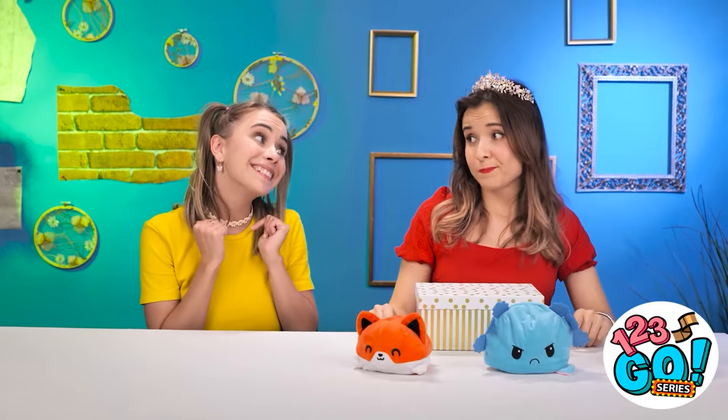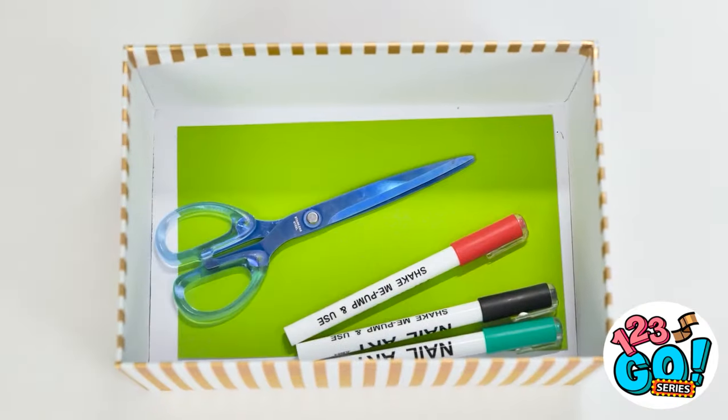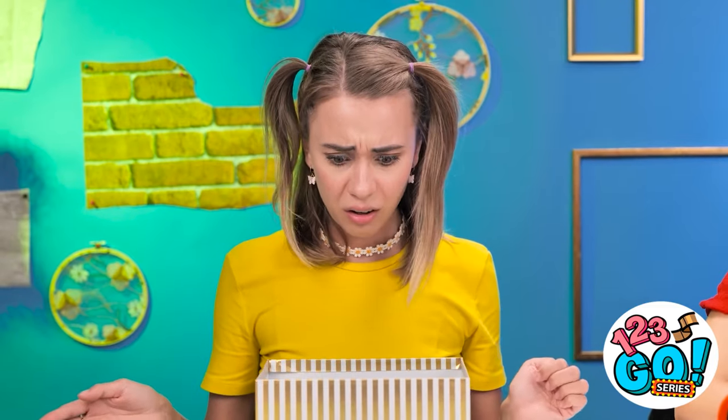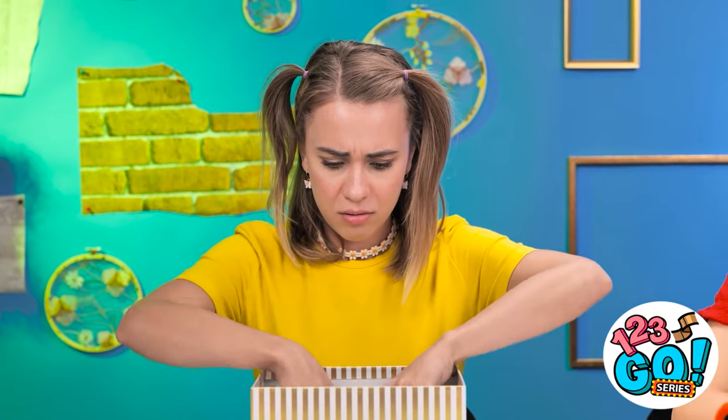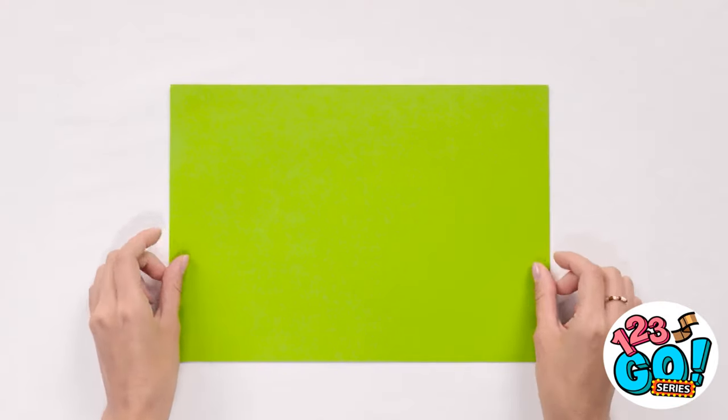Could I see the box? Sure, why not? Magic box, please give me a toy! Here goes! Well, that's disappointing. What am I supposed to do with this? I've got it! I can make my own toy!